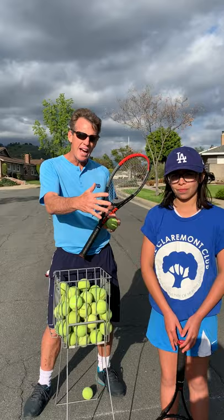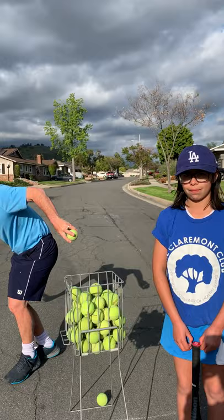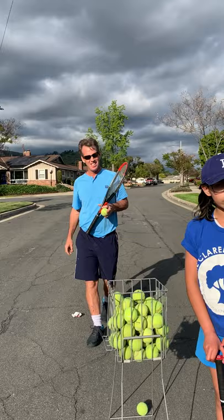So what we're going to do today, we're going to do some reaction volleys — it's a cooperative drill where we're trying to work together. A couple of things we're looking for: racket face to be open, a split step, and not to collapse but to get all the way to the ball with good posture. And don't worry if the ball bounces before you can volley — that's called a half volley.